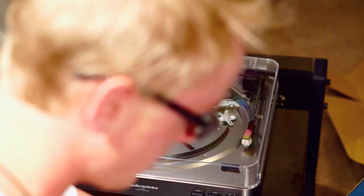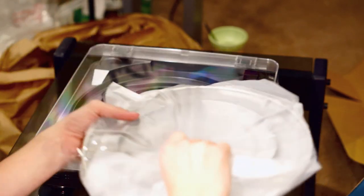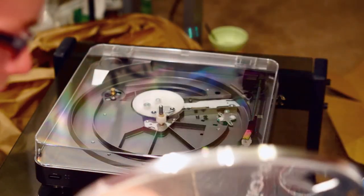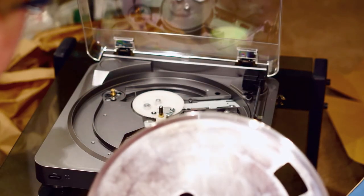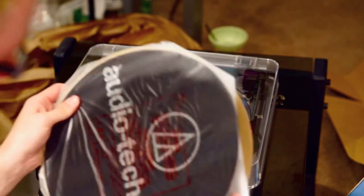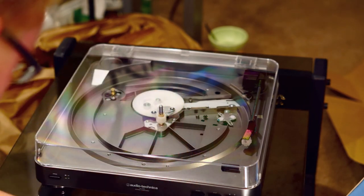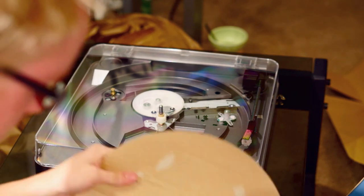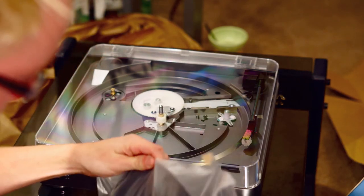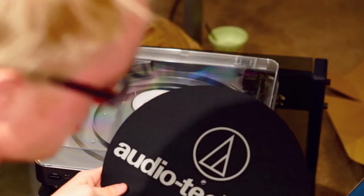Next in here we also got the platter with the pad. Let me grab the platter and unwrap it. And then of course you get the pad — Audio-Technica branding on there, always nice.